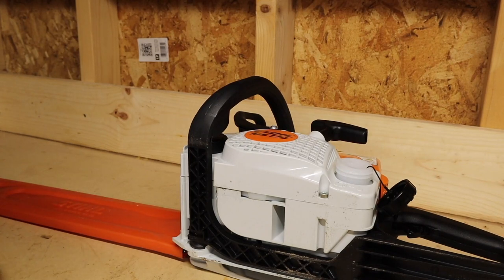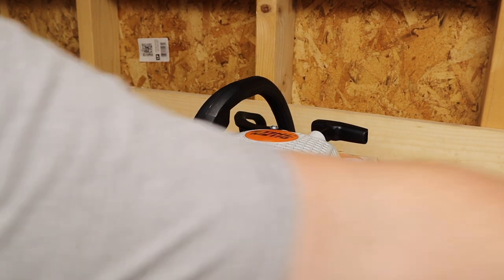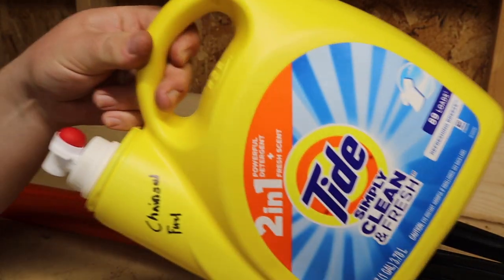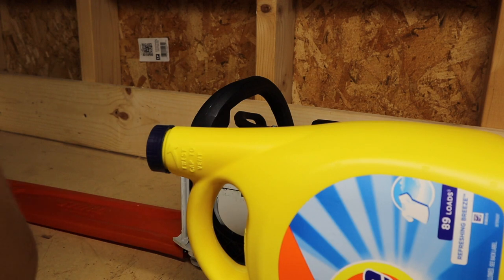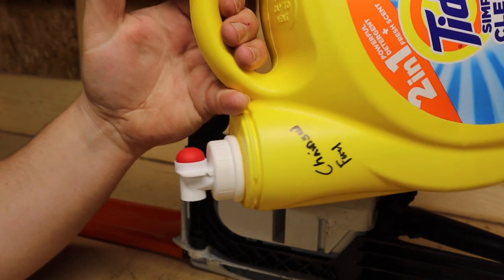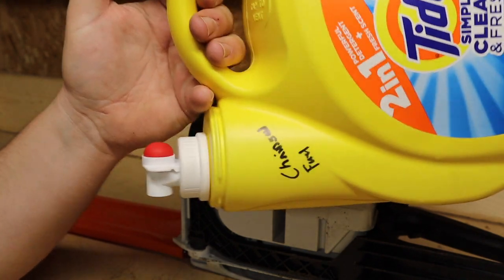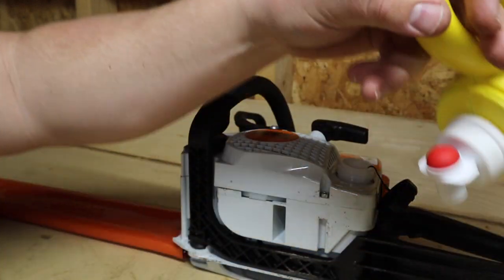I sort of came up with this solution when I was about 15 or 16. I was looking at the laundry detergent my mom had — one of these bottles with a dispenser — and I thought, that would make a good gas can. My dad didn't like me using his gas; I had to buy my own for my quads. I didn't have a gas can, so I started using one of those detergent bottles. My dad thought it was a pretty good idea and eventually picked it up for use with the chainsaws.